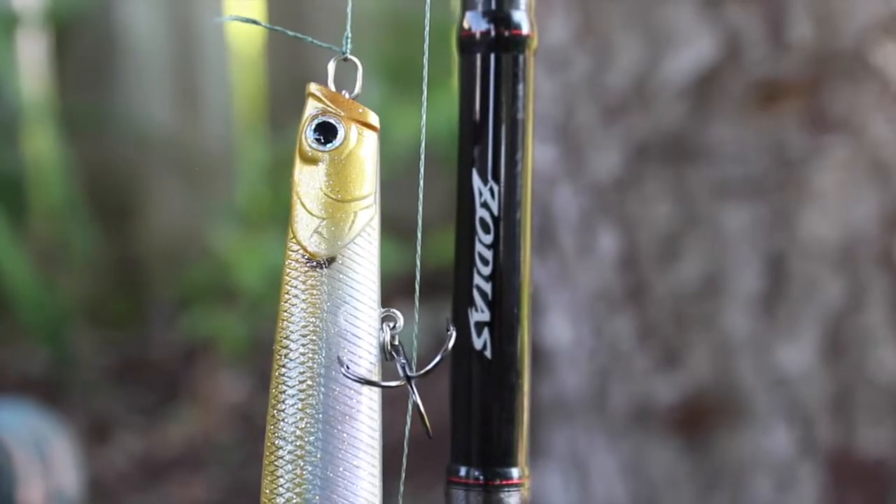What is up guys? This is my 2018 rod and reel arsenal — it will probably carry over to 2019 because I don't plan on spending much money. Let's get into the video; I'm going to show you what I'm using for this past season, so I hope you enjoy.